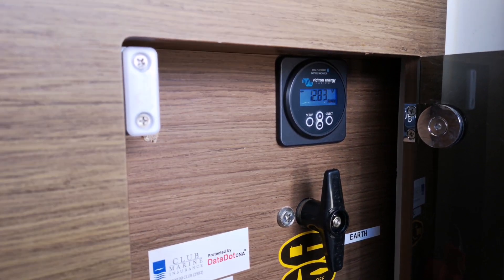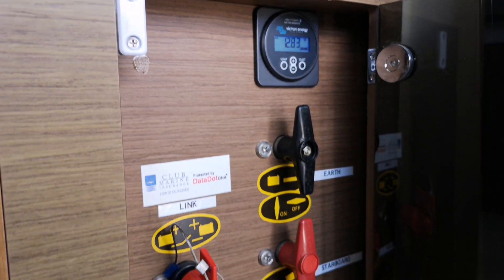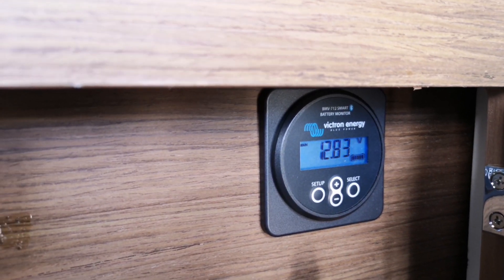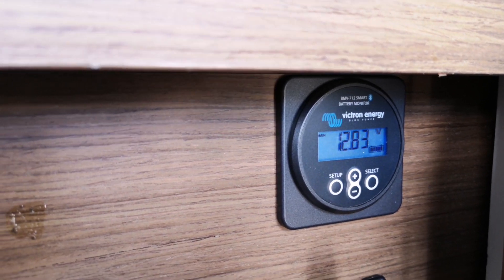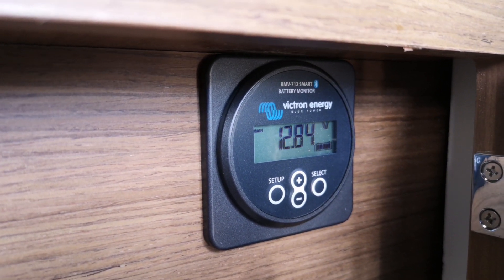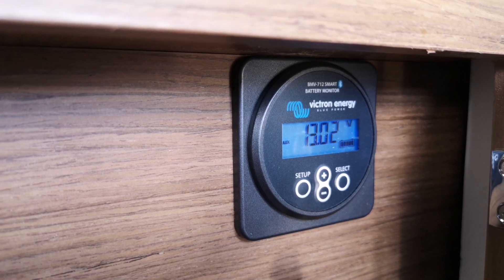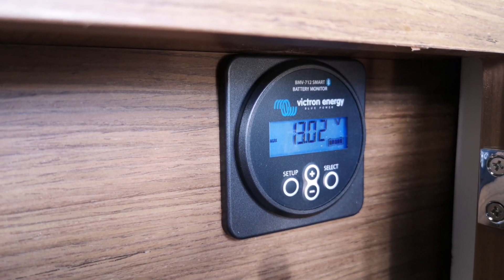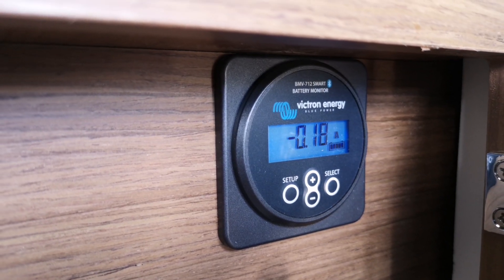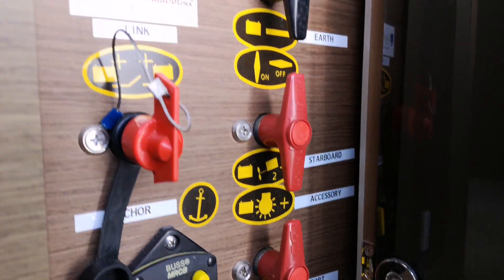We've finally got it installed inside where all the breaker isolating switches for the batteries are - it's a nice spot and sits in there snug. Let's have a quick run through the interface. Battery one shows your main house batteries at 12.84 volts, and the second battery reading from that second wire we ran shows 13 volts - we've just had the motors on so everything's nicely charged. This next reading shows the amps being used right at this second. Let me turn on a light switch to demonstrate.